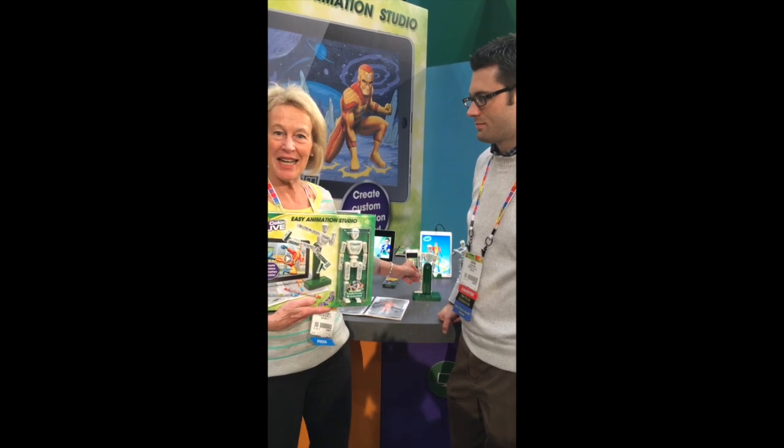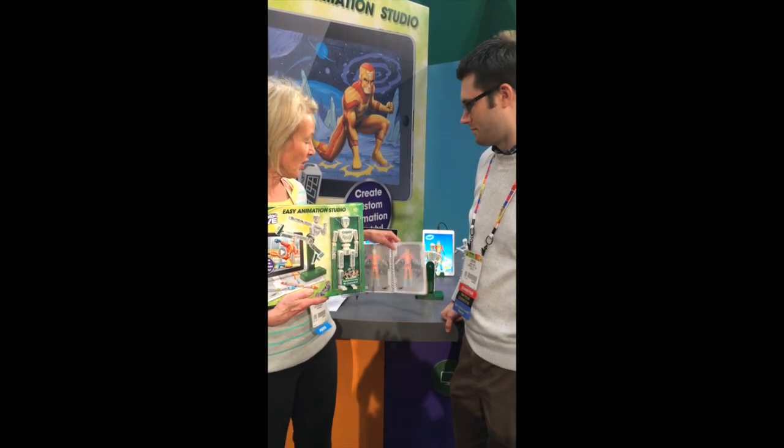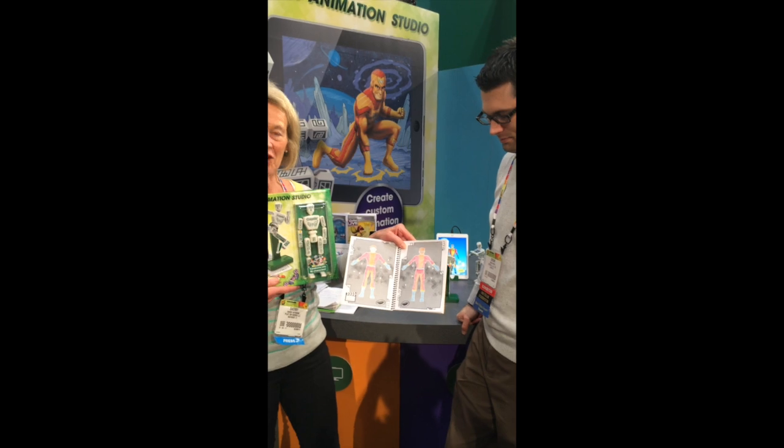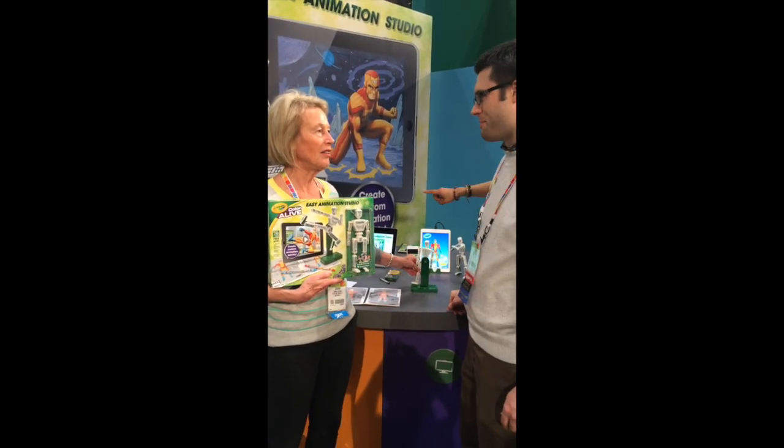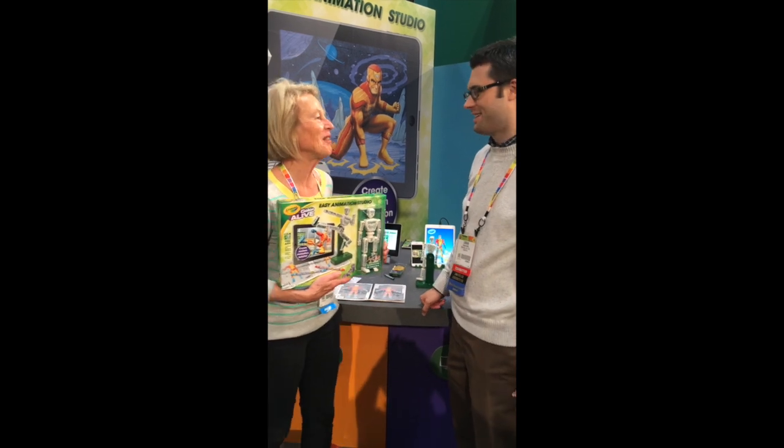He's going to show us how he can animate — he can make a little character, color it in like this with your character, and then we're going to animate it with this little mannequin. So tell me how it works.